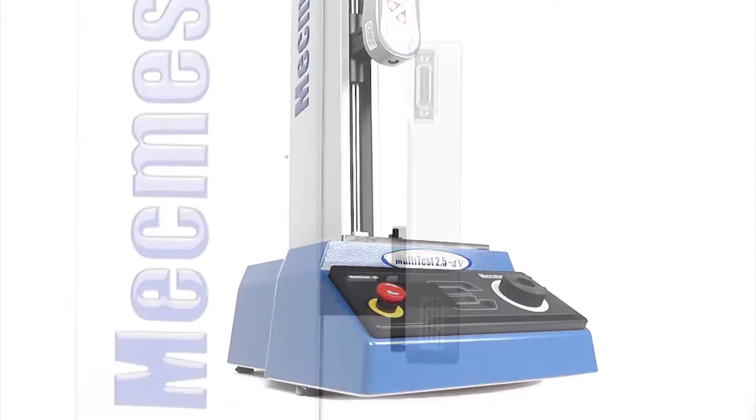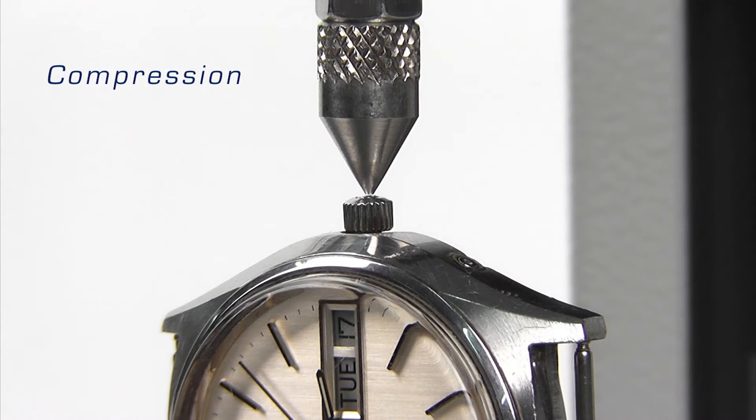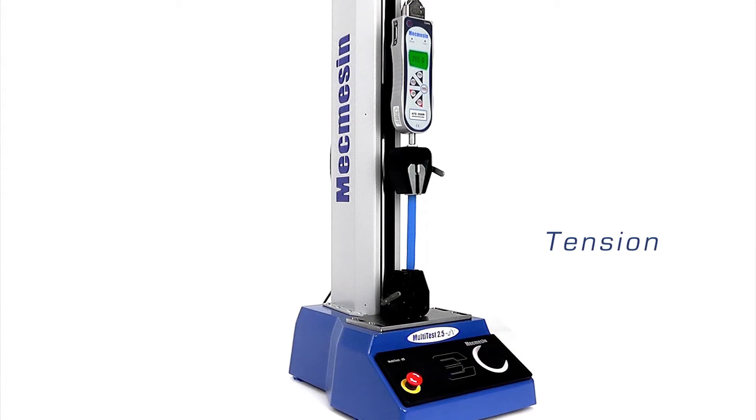When partnered with the advanced force gauge, you can perform tests to measure compression or tension loads from less than 1 newton right up to a quarter of a tonne.